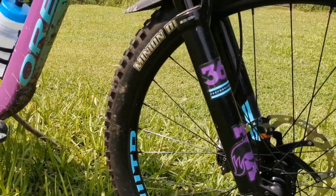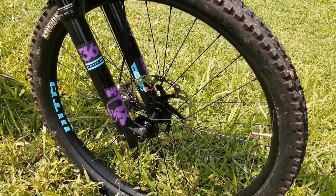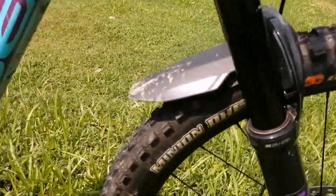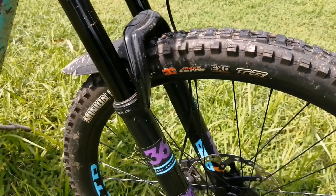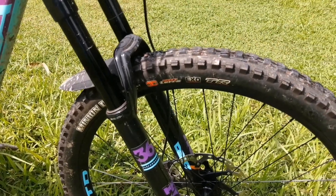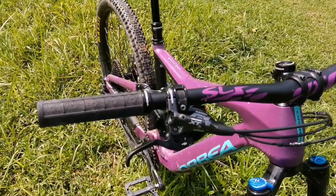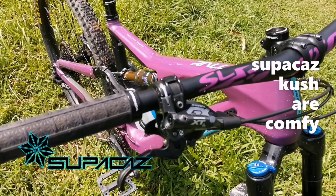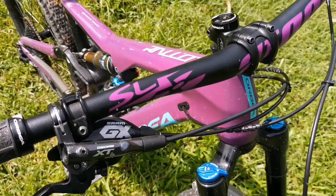It did not come with tubeless, so if you want to convert you can. This one has tubes inside. The tires are Maxxis DHFs — quite nice to ride, 2.5 WT with good compounds. I think it's up to scratch. 160mm front, if I'm not wrong. After that you've got your cockpit, which is the Superstar, and I'm using the Orbea grips. It comes with XT four-pot brakes.